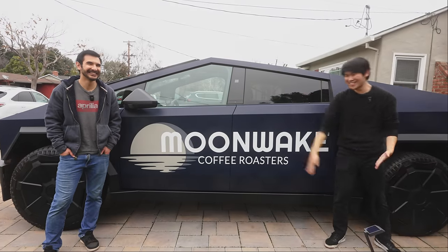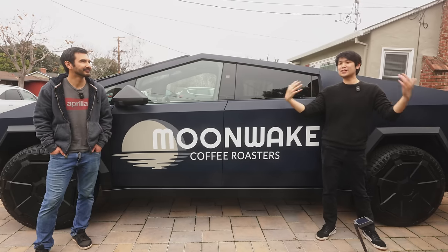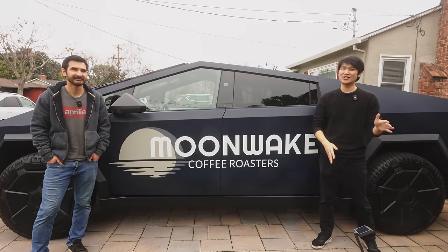Cybertruck coffee setup — this is something we've been working on for a bit of time, and I really want to share that with you all today. It's a big collaboration between myself, Moonweight Coffee Roasters, and Voltage Coffee Supply. We have so many cool things to share with you today.